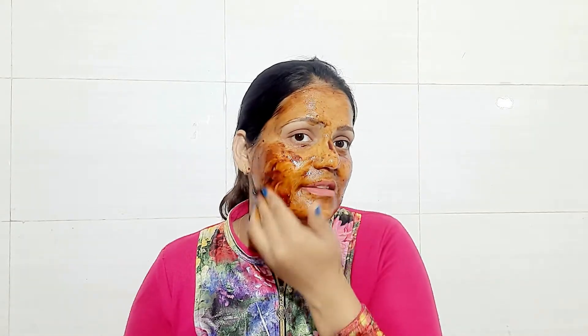Now I am applying the second layer. When you use it, it will appear very dark. After applying the second layer, leave it on for 20 minutes until it dries completely.